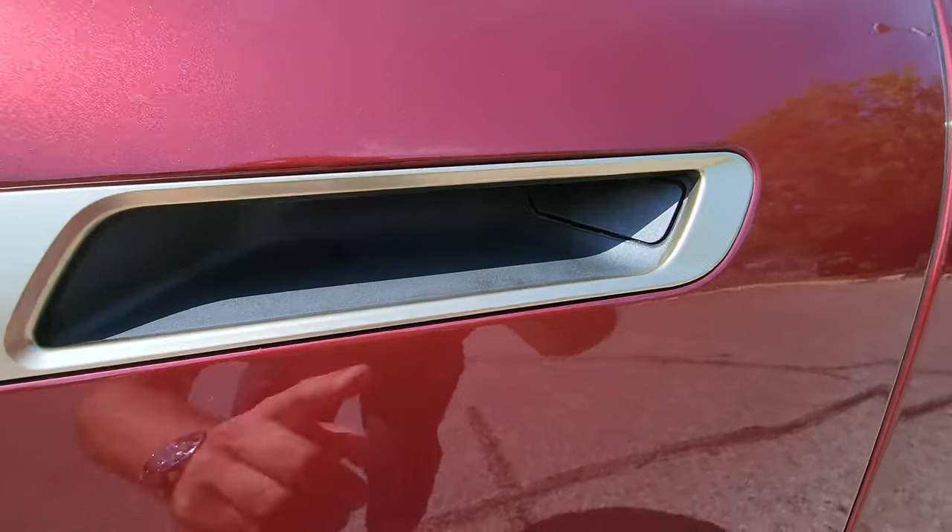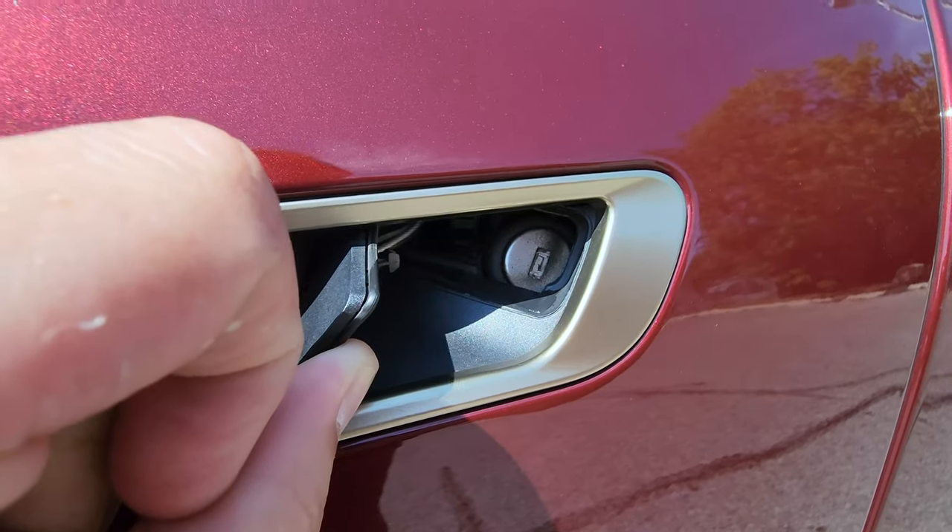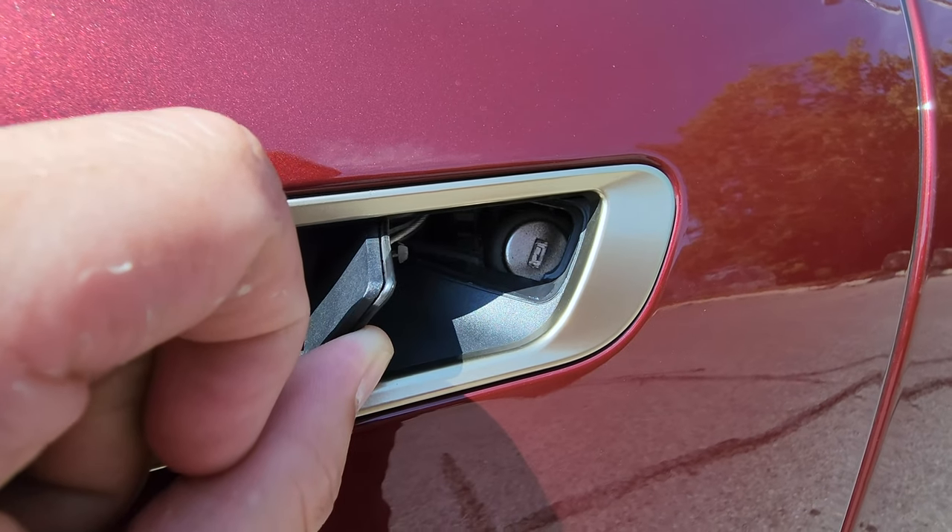That little tab is on every single door. But on the driver door is the spot where you can put the mechanical key, which I'm going to show you in a few moments.